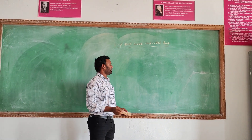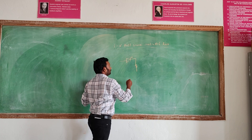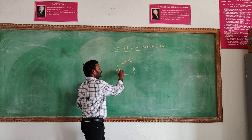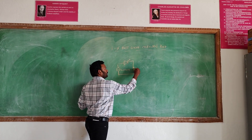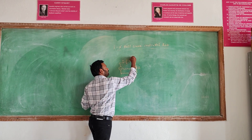We are using a single thyristor — that means SCR here — with an R-load. Here we give AC supply, so Vm sine omega t. The SCR has three terminals: the anode, cathode, and gate.